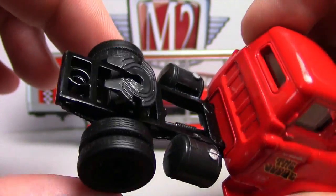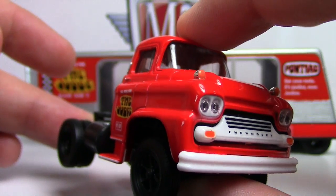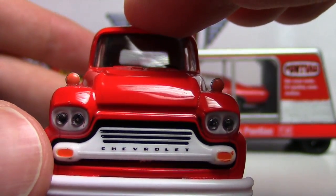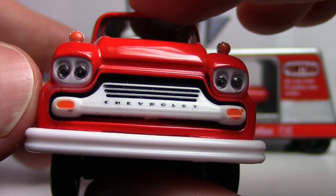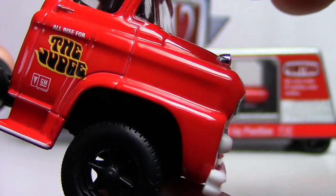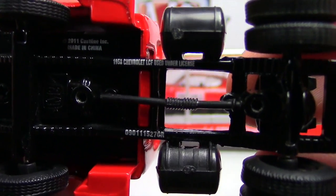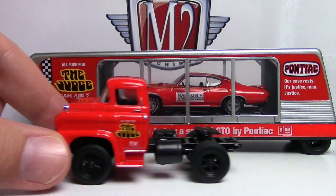A couple of my friends from up north or the Midwest don't know what 'dually' means when I say it, but that's what that is. I just love these M2 trucks — they are really capturing my attention. There's the front end of the Chevrolet Spartan LCF — it looks like an Apache, just a bigger version of it. Beautiful side blinkers, white grille with the Chevrolet logo, just beautiful double-lensed headlights — those are plastic lenses, not tampos — and blinker hazard lights up on the corners with chrome backing. The cab itself is a beautiful piece.